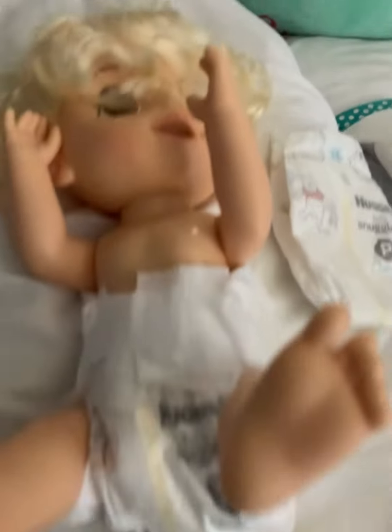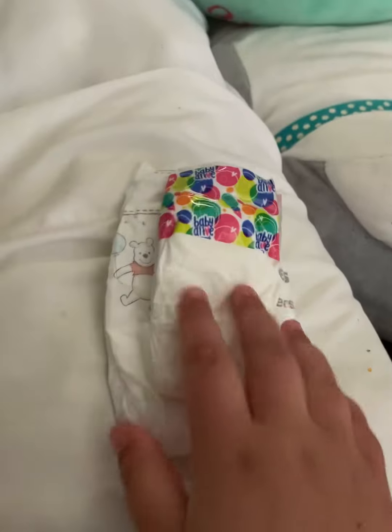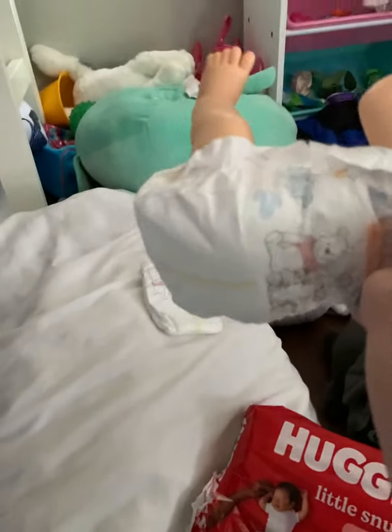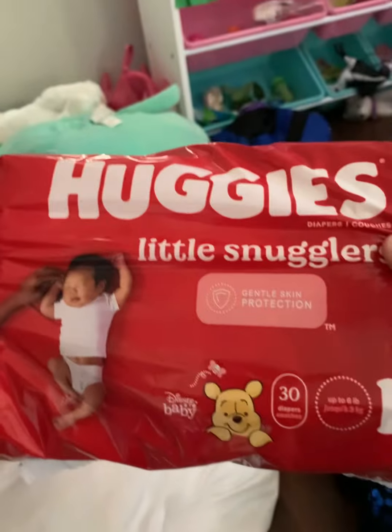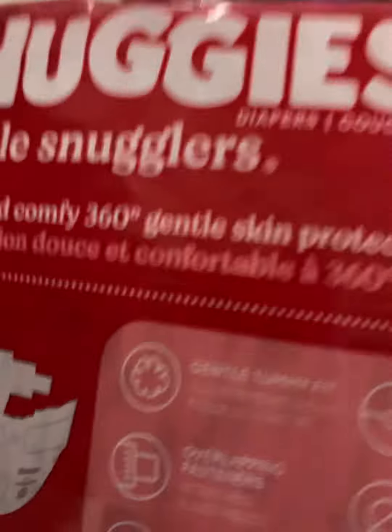These are really cute for your baby. They fit well and they have these little lines. It's kind of a Disney theme. Let me show you the difference in size. Here is the box — it has 30 in the package. It's Disney Baby, Huggies Little Snugglers. Here's the back.